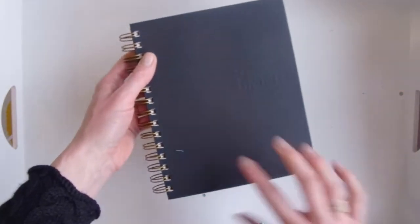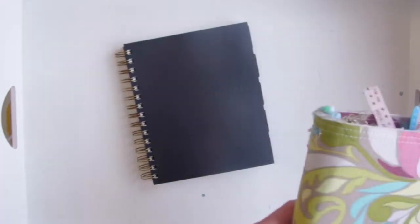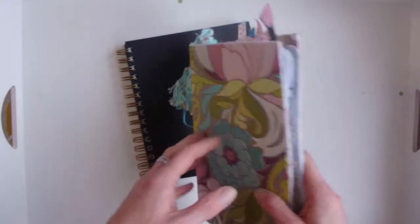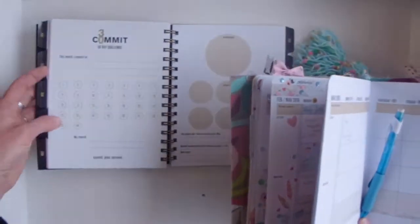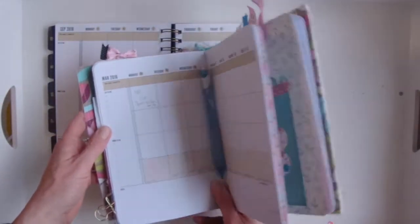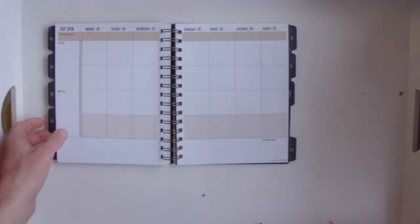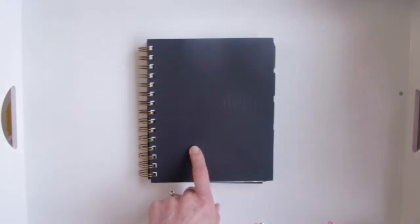That's the pros and cons for a ring binder. Let's move on to coil-bound. This is a coil-bound planner — it has a sequin cover — and it is my Commit 30. I should mention I'm left-handed, which is one of the cons, so I can't use the ring. This one comes with free PDFs you can print yourself, so I just printed them out and sewed them together so I didn't have to have the coil. So this is my main planner but I don't use the coil version.